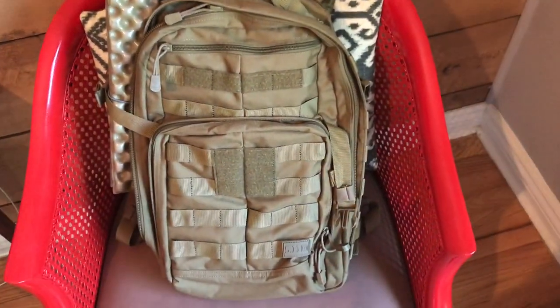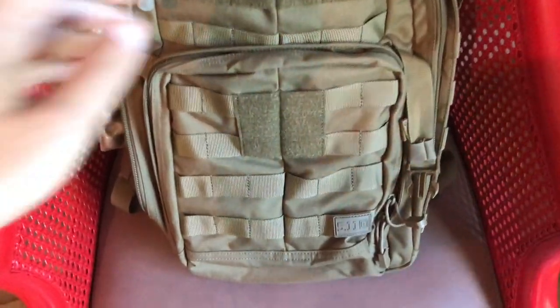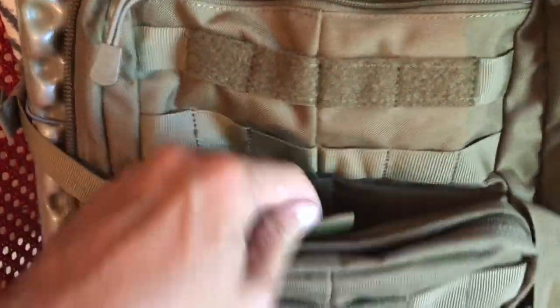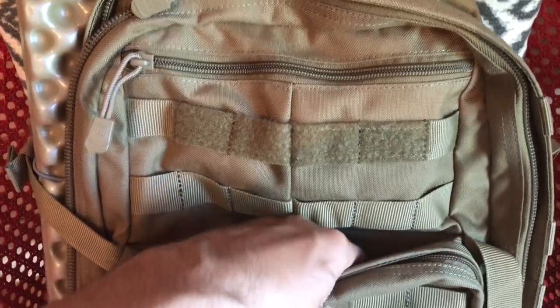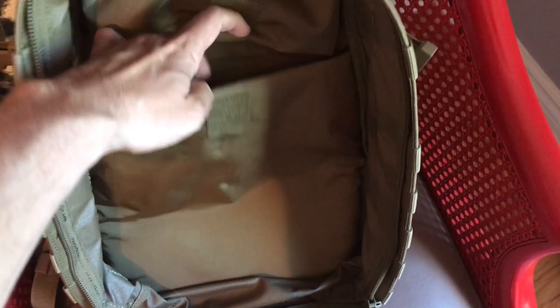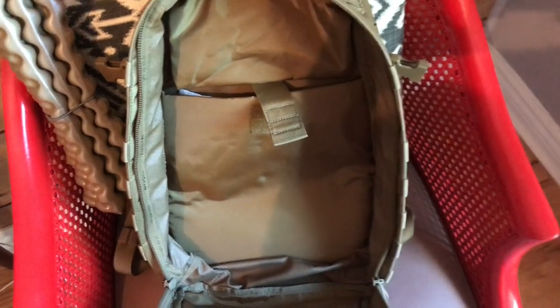I almost forgot to mention what makes the 2.0 the 2.0. The first version of this bag does not have these two features. The first is this hidden compartment for concealed carry — you've got this tab and some really aggressive velcro. You simply give this tag a yank and it opens this hidden compartment, which is nicely padded and also has velcro in there in case you have a holster that works with hook and loop. The other thing is in the main compartment — the laptop holder is raised off the ground by about an inch and a half. So when you drop your laptop into the sleeve and set the bag down on a hard surface, your laptop will be elevated and protected.